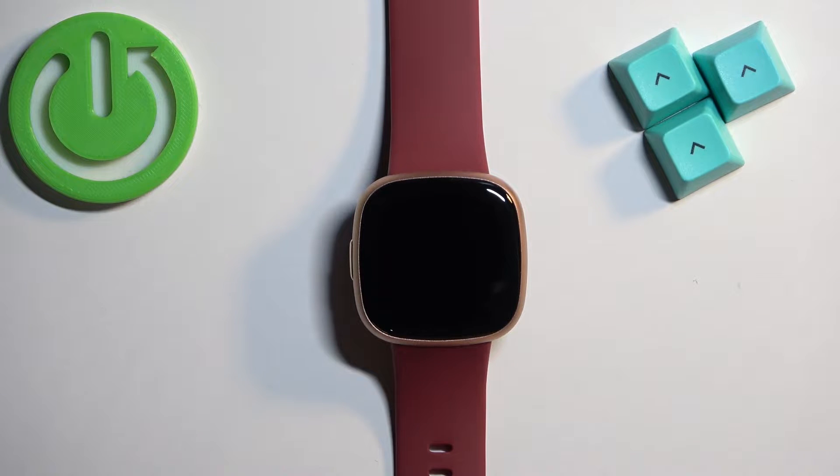Welcome. In front of me I have the Fitbit Versa 4, and I'm going to show you how to factory reset this watch.